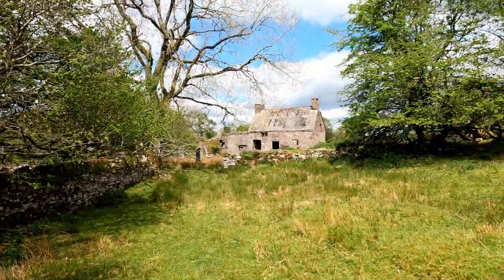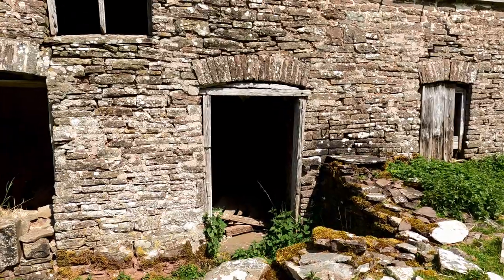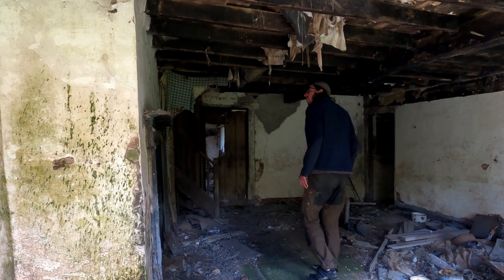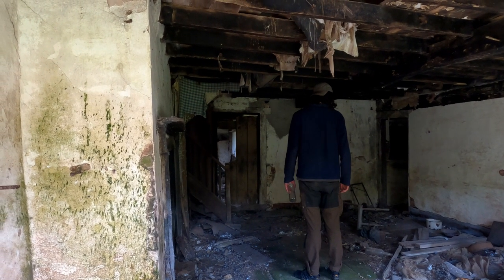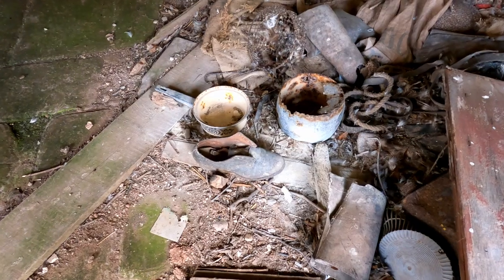We noticed a derelict farmhouse nearby and decided to investigate. It's awesome — it's just someone's old house with all this old stuff everywhere. There are proper doors still standing. It's like a museum.